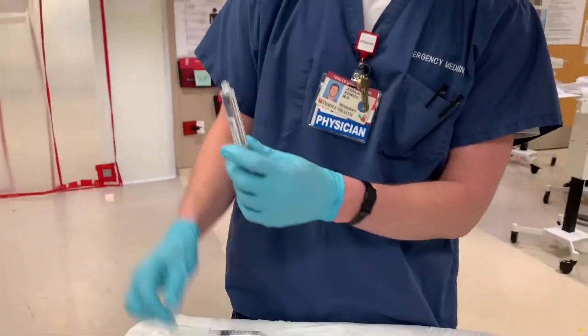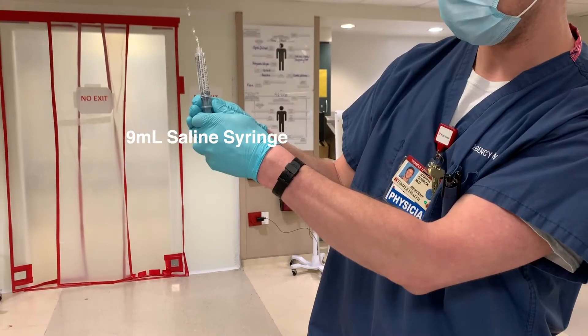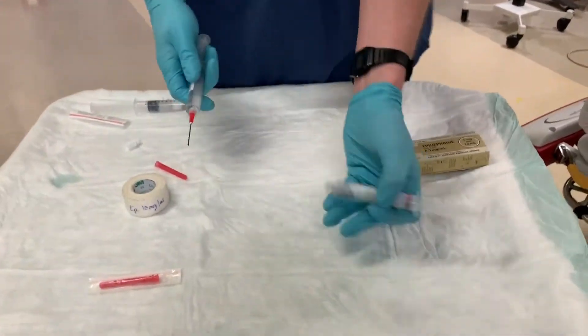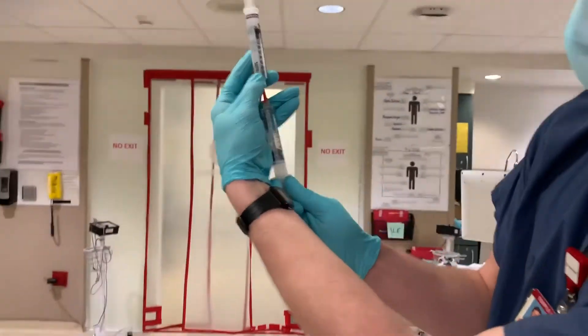First step is to empty 1 ml of saline from your flush, leaving you with a 9 ml saline syringe. Now put your blunt needle on the syringe and drop 1 ml of the code dose epinephrine into your saline syringe.